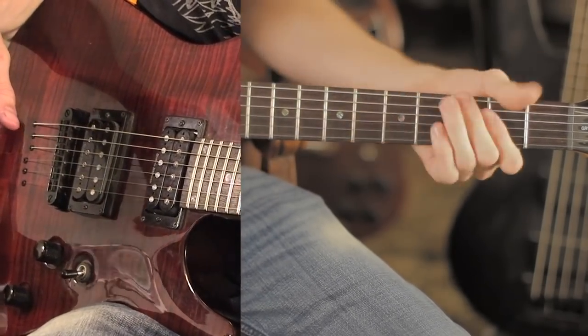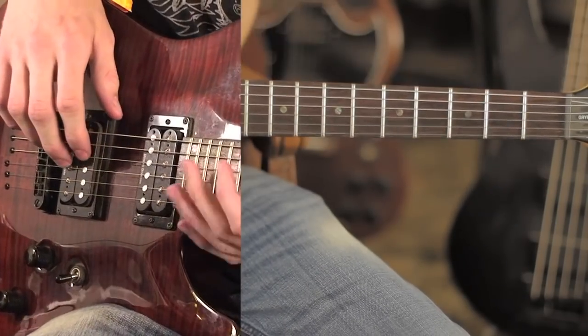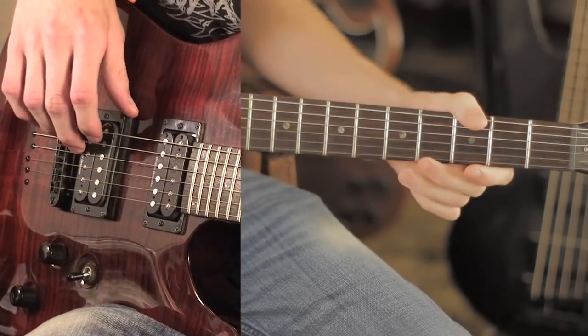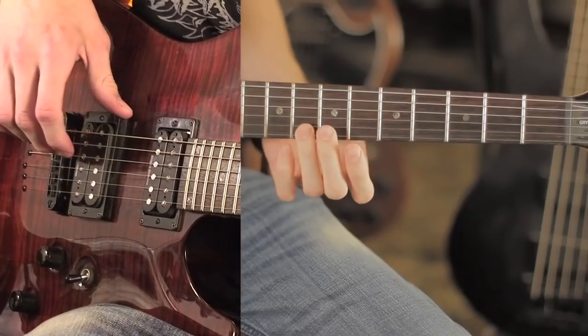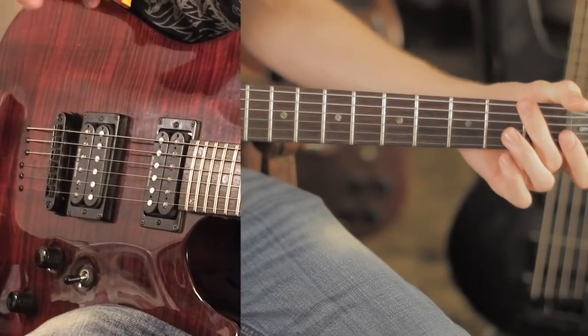I do not play guitar solos — honestly I'm just not good at it. But if you want the guitar tabs for the solo, you can request it: send me a message or leave a comment and I'll put the guitar tabs for the solo in the description so you can learn it and go from there.